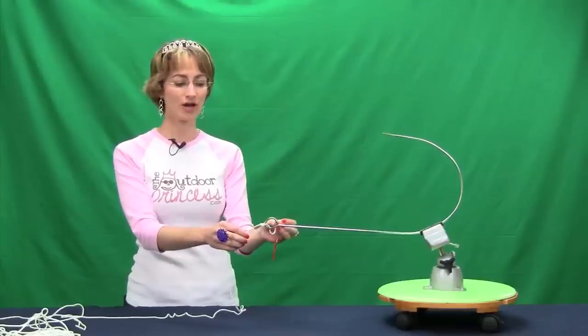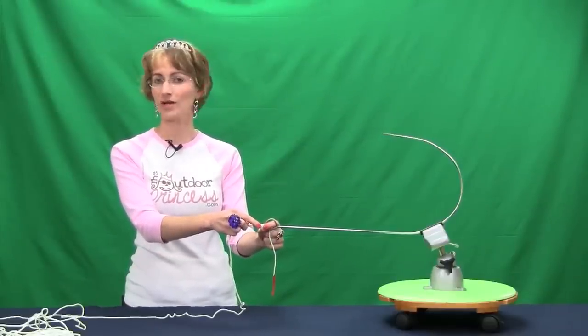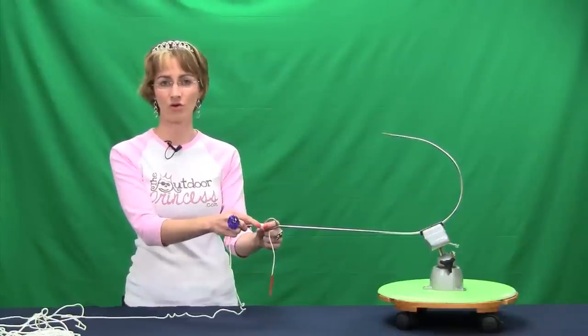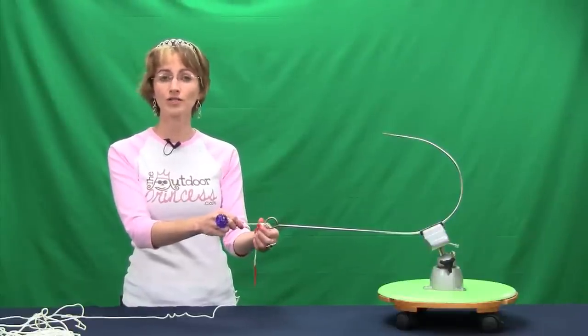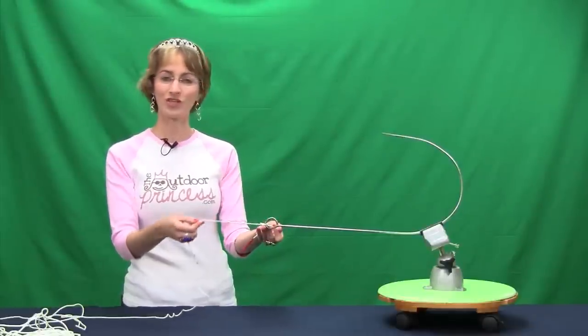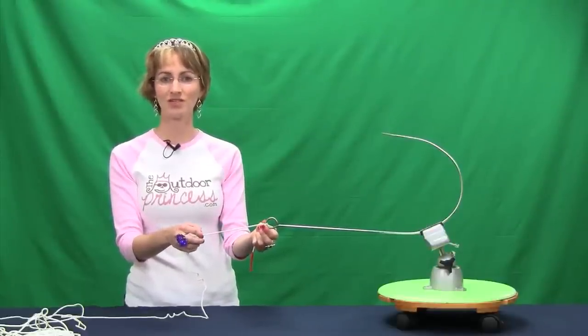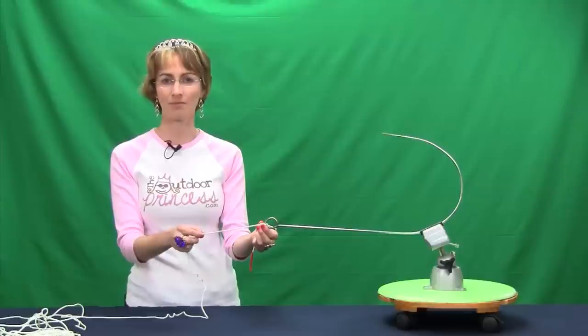Make sure when you're cutting off the tag end that you do not nick the knot. Otherwise it'll come undone and you'll have to do the whole thing over — or even worse, it'll come undone when you have a monster fish on the end. So this is your cinch knot. Thank you so much. I'm Kim Eldridge, the outdoor princess from EatStayPlay.com.